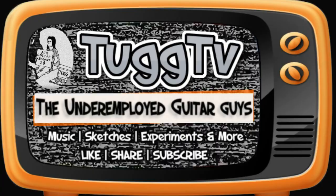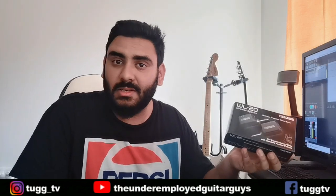What's up guys, you're watching TuckTV and today we are going wireless. I'm here to talk about the Boss WL20 wireless system.